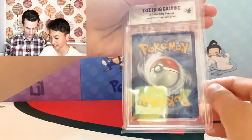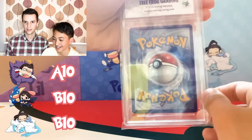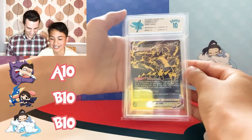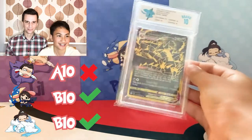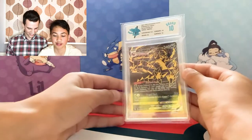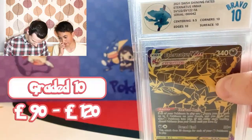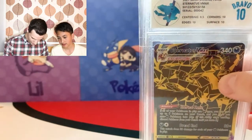Theo's next one — the Eternatus. I guessed an Alpha 10 and Trin and Theo went for a Bravo 10. It's a Bravo 10 — Trin and Theo got the points! 9.5 on centering again — centering's letting us down. Just really cool.